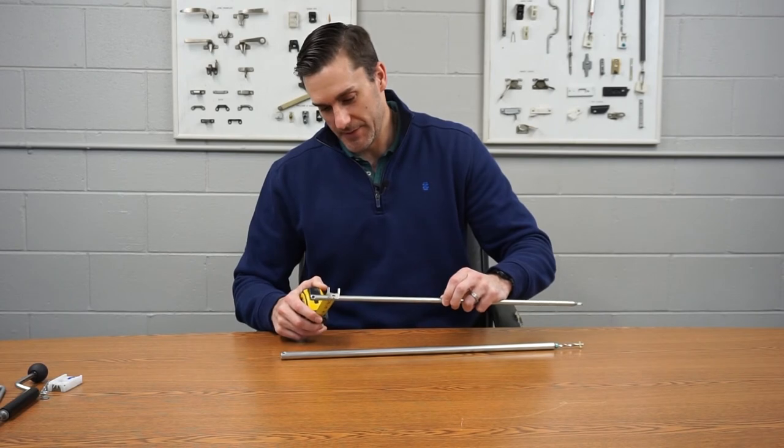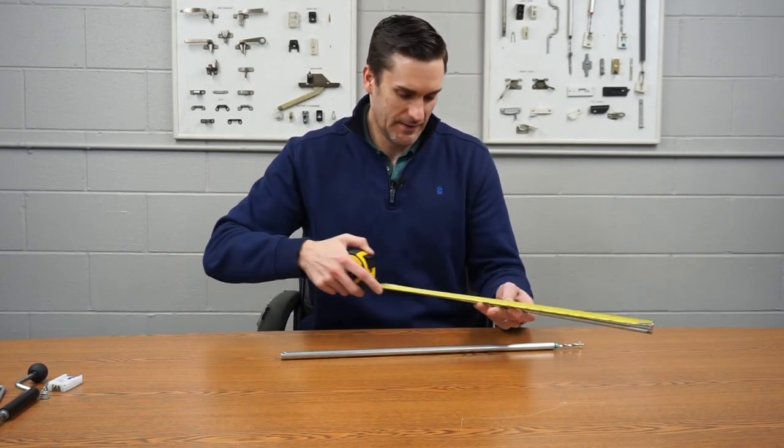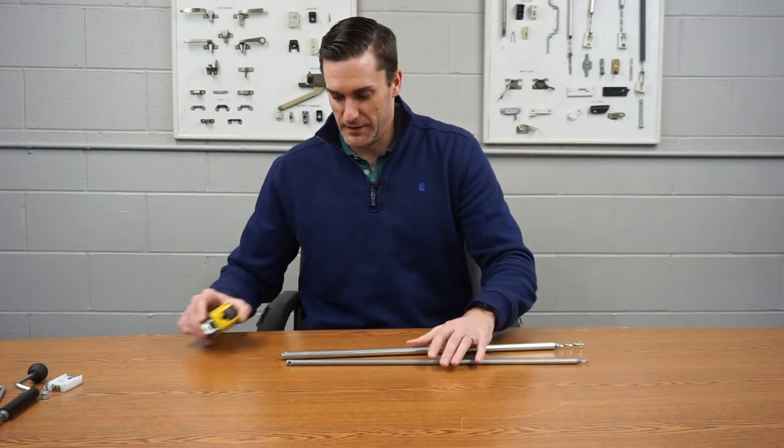You would do the same thing for the three-eighths: put the tape on it, measure three-eighths for the width, and the length on this one is also 21 inches. And that is how you measure for your spiral balance.